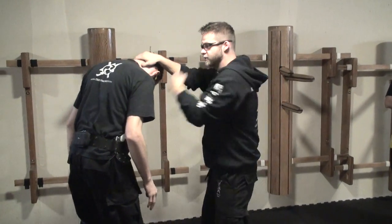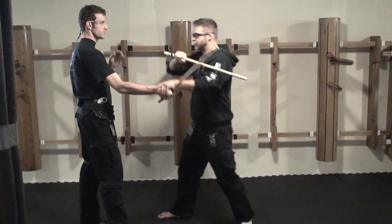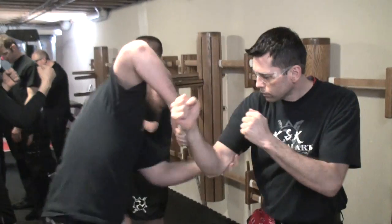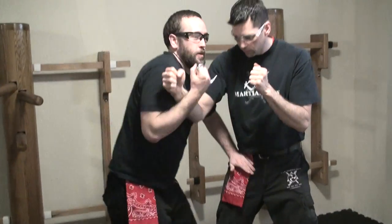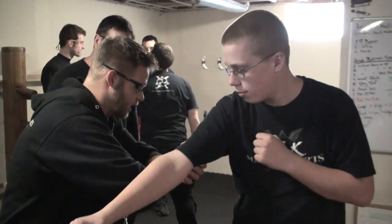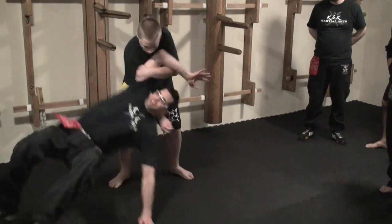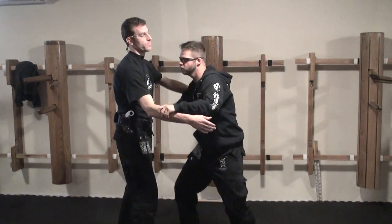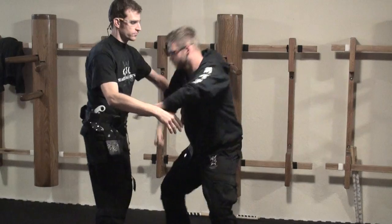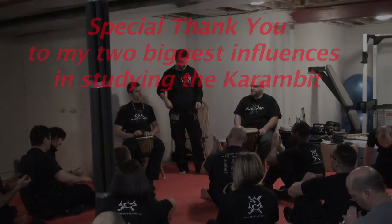All we're really doing is we're just looking at pathways to right or to left. This is going to give me the sweep right here. This is going to give me a push right here.